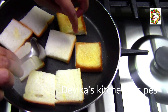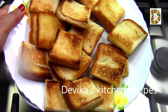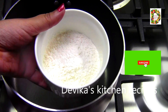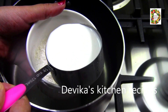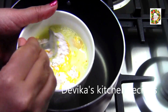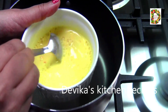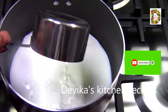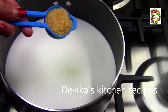I want to make a butter pudding. In this pudding, we will mix a little custard powder. I am going to add 2 tablespoons of custard powder and mix it into the custard mixture.